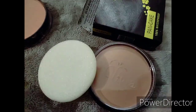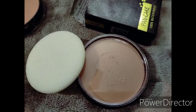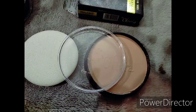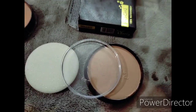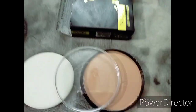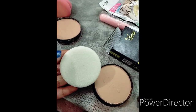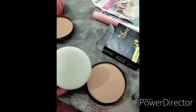Inside, a sponge is given along with a glass cover to protect the product. If I talk about the packaging and sanitation, I'll give it 10 out of 10 because the packaging is really good for just 140 rupees. To apply it, you need to wet the sponge, beauty blender, or brush.